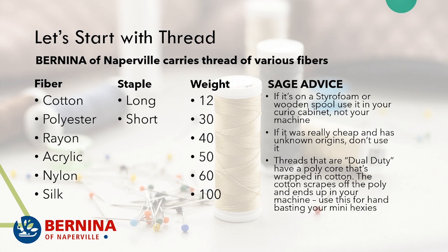Staple is the length of the fibers that go into making the thread — how long the fiber is before it gets twisted into thread. That's either a long staple if it's long or a short staple if it's short. Long staple threads are the good quality threads that we carry at Bernina of Naperville.